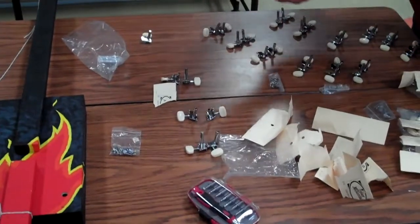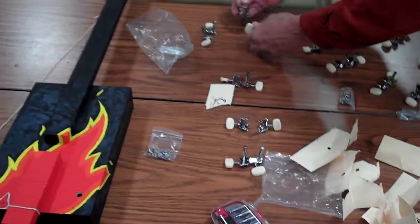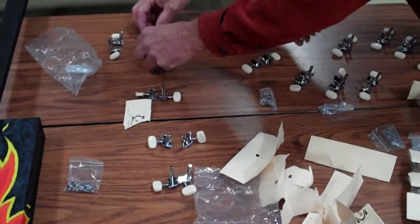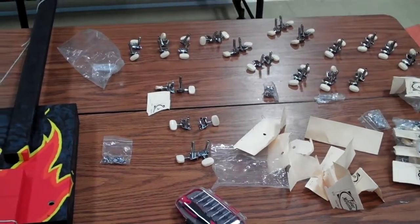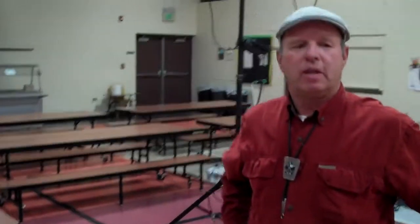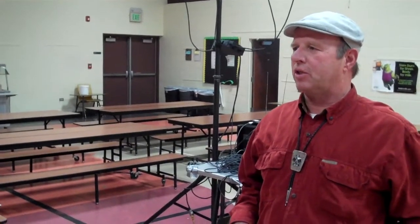Today the kids will be helping to assemble the various different parts that go into the guitar — the strings, the pickup — and I see you have some tuners there? Yep. We're putting the machine heads on. They're a two-string guitar, so we're going to put two machine heads on each one, two strings on each one, and then J.P.'s going to show them how to play.